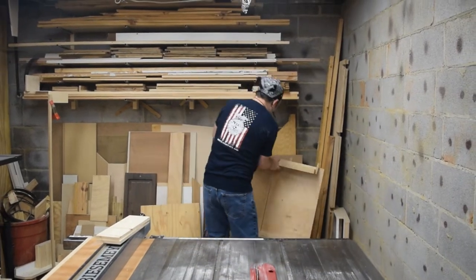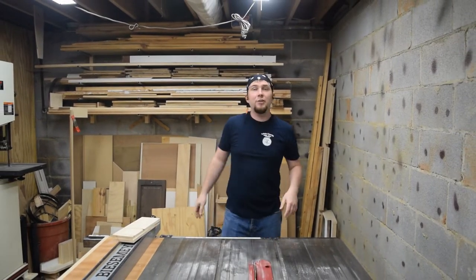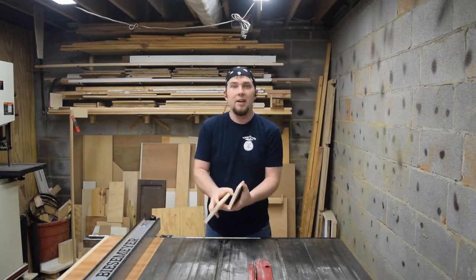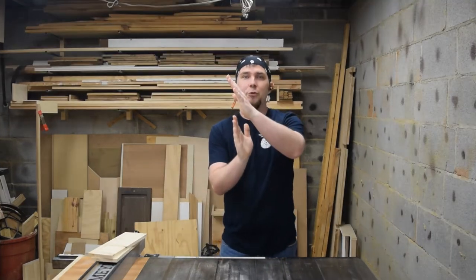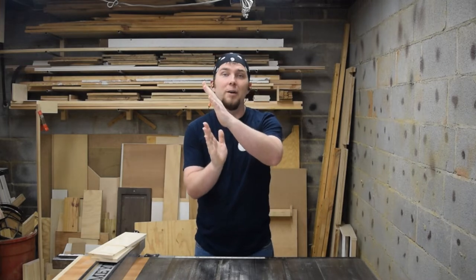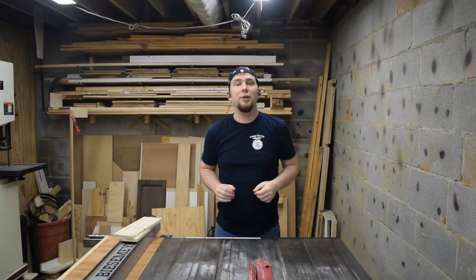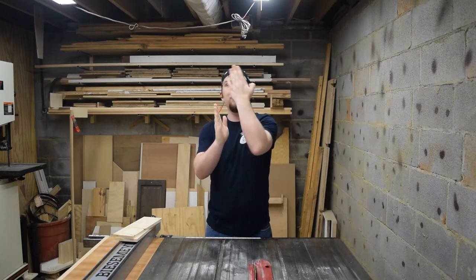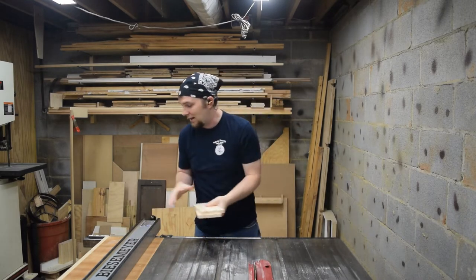I need to join two boards to make the face of the display. An easy way to do that at the table saw is to flip one of the boards. That way, when you pass them through the table saw, even if the blade's a little bit off, when you flip that board those angles will match. If you did them both face up, then you'd be turning one of them around like this and you could end up with a gap at the top or the bottom.